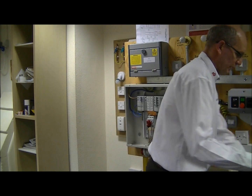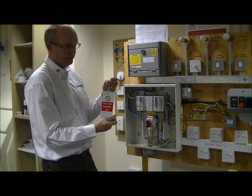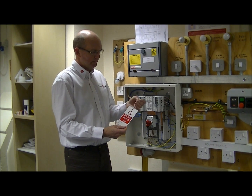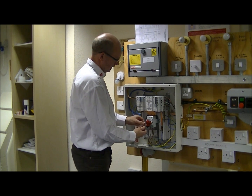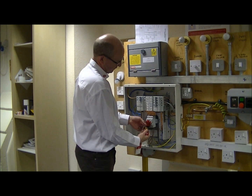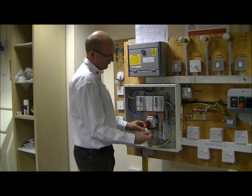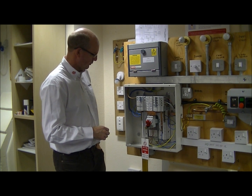Then with a suitable padlock and a warning label — with preferably our details on it in case somebody needs to contact us — we place that padlock through the locking mechanism and lock it up like so. The key is kept about our person so nobody can unlock it without our permission.